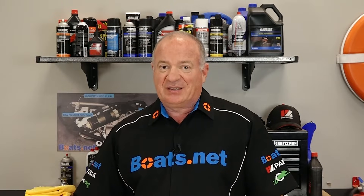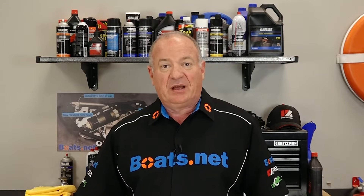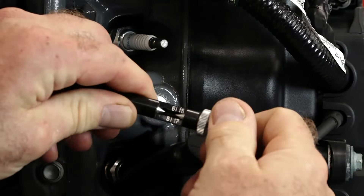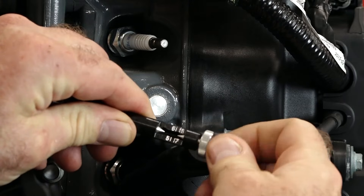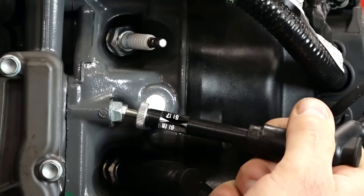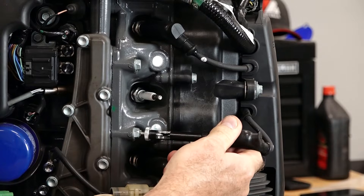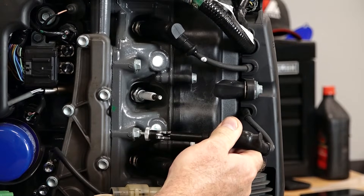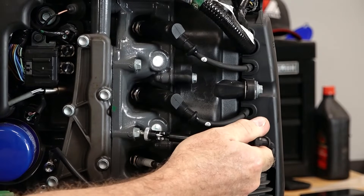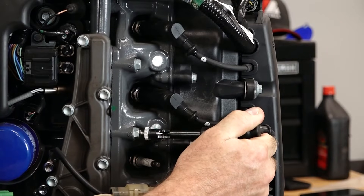Now if it doesn't spark, you're not getting any power, and if it's dim, you may not be getting enough. If it's nice and bright, that means you're good. You can adjust the gap between these two points, and the further out they are — if you can get a spark to jump across that — that's an indicator of a really healthy spark and that's what we're after. Once you've done one, if you have a multi-cylinder engine, move on to the next spark plug until you've tested them all to make sure they're all getting power, because that'll help you isolate if there's a problem on either one of your coils or the spark plugs themselves.